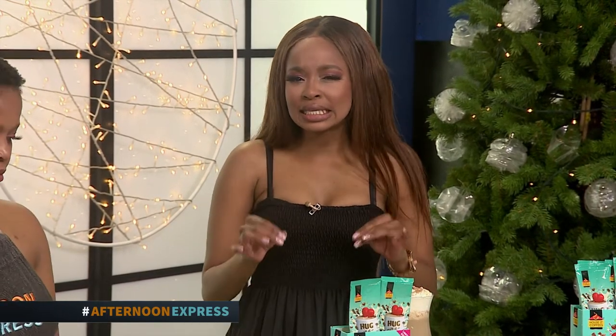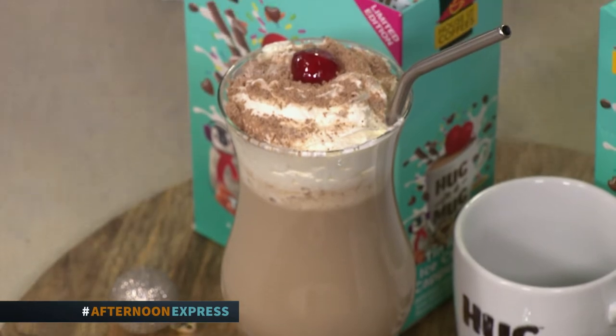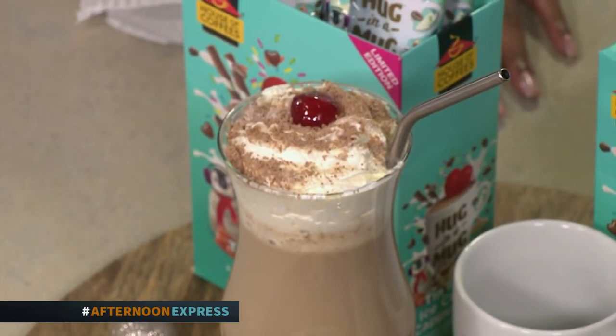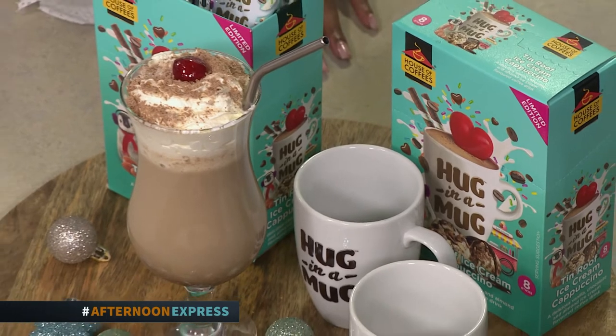Welcome back to Afternoon Express. The festive season is that one time of year when you don't have to feel guilty about indulging in delicious treats. One of my favourite summertime spoils is Tin Roof Ice Cream, and my other great love is a good cappuccino. I wish someone would combine the two — well, Hagan and Mag has just done so. They just launched their Tin Roof Ice Cream flavoured cappuccino to give us some summertime hugs.